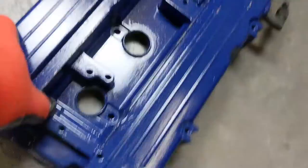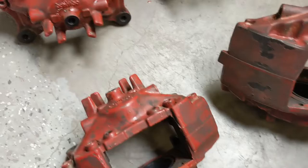We've got just standard EVO Brembos. The customer already pulled all the pistons and seals. We've just got a magnesium EVO valve cover. Get that in the hot tank right now and get blasting these.